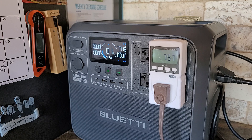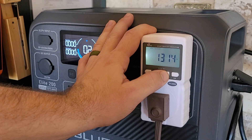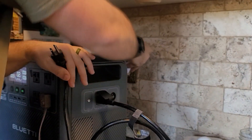I love that feature — the pass-through UPS function. It technically ran for about 22 hours, but part of that included the wall charging.